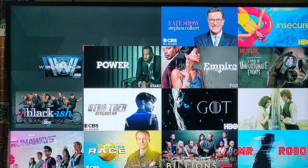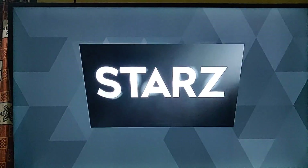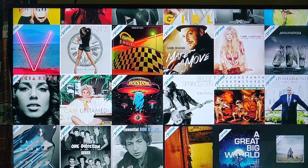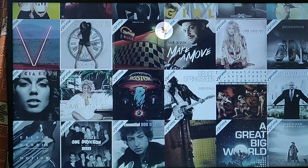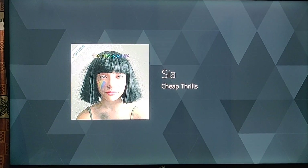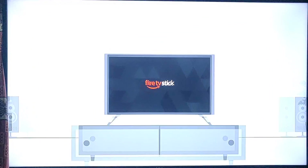Explore dozens of channels including live and on-demand streaming from Showtime and Starz. Don't forget about music — Amazon Prime members can listen to over a million songs. Just ask for a specific artist, genre, or try a Prime playlist. 'Play happy modern pop.' Enjoy your new Fire TV Stick from Amazon.